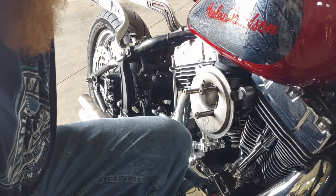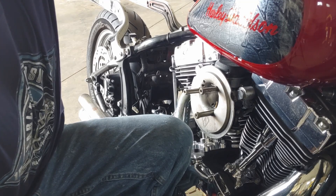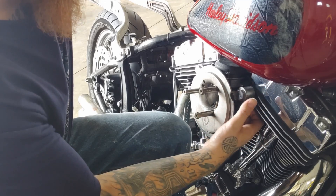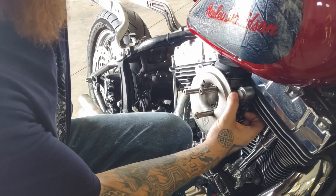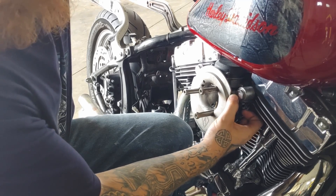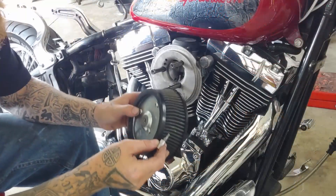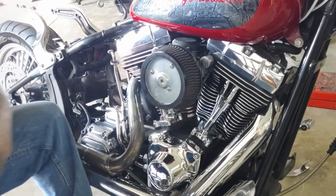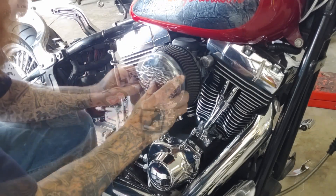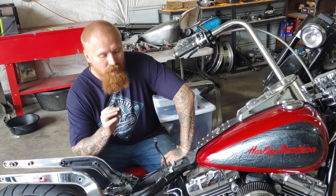The next thing I like to do is make sure I'm getting the full opening of my throttle at full left lock. I do that by rolling on the throttle and reaching in here to touch the throttle cam — if it's tight up against the cam stop then I know I'm good, but if there's any movement then I need to go back and redo some adjustments. Then I install my air cleaner and air cleaner cover.